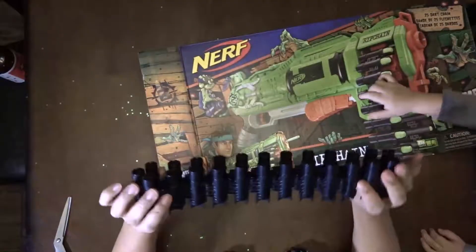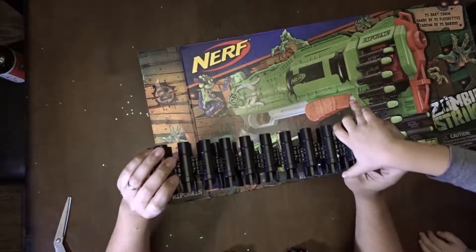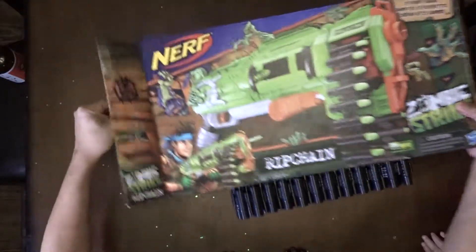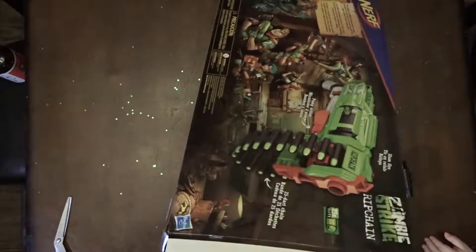Look at what we got first. That strap is to put in the bullets. Let's get into this thing. Nobody cares about us opening a stupid box, so let's just open it.